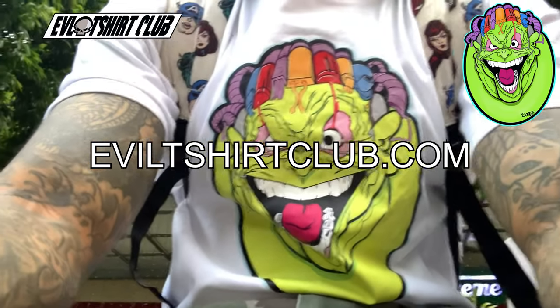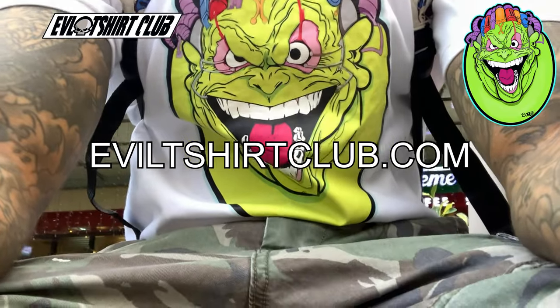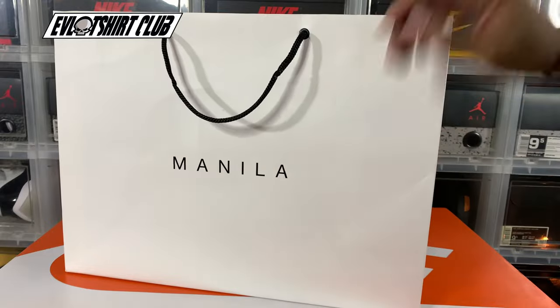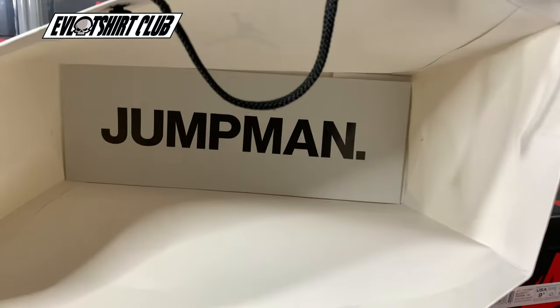EvilTShirtClub.com for the illest, rarest villain t-shirts ever. This was a pickup from Jordan Brand Manila. And when you pull the sneaker and you look at the bottom of the bag, that's all you need to know about the sneaker life.